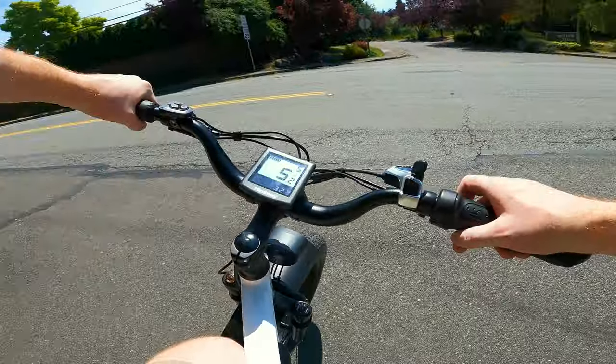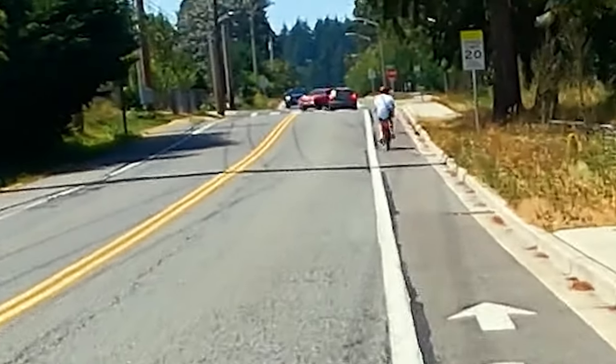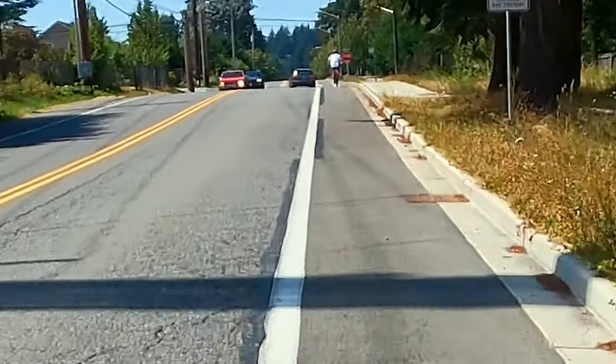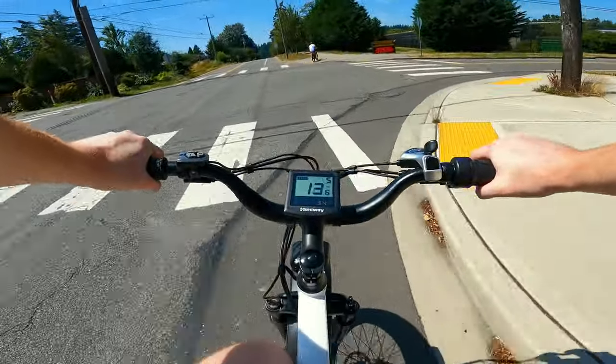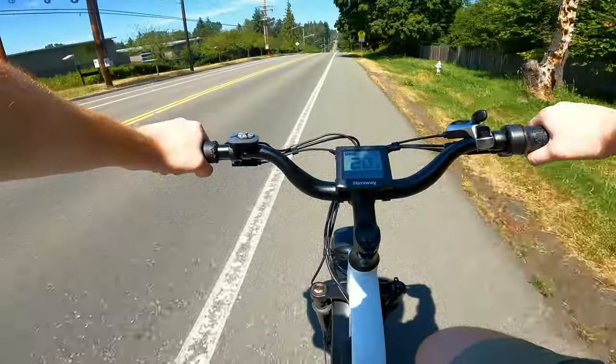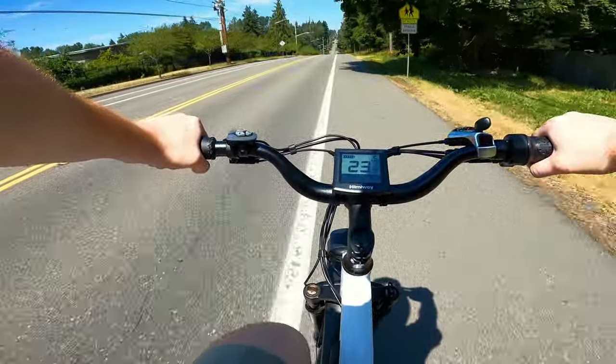That guy had a Himiway too! Let's try to catch him and ask how he likes it. He looks like a man on a mission — I don't think we're going to catch him. I don't feel like pedaling anyway — it's too hot. It's 90 degrees today; it was 96 yesterday when I put this thing together in the garage, which was probably 120 degrees.